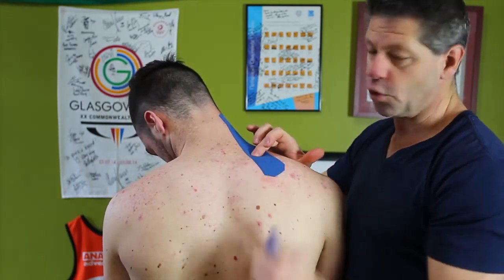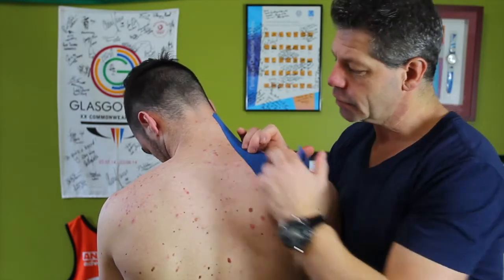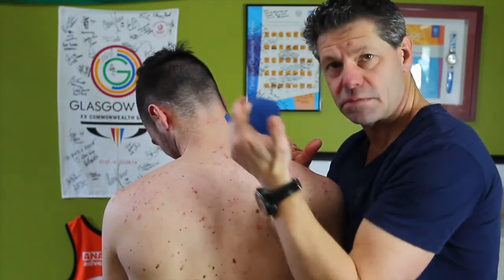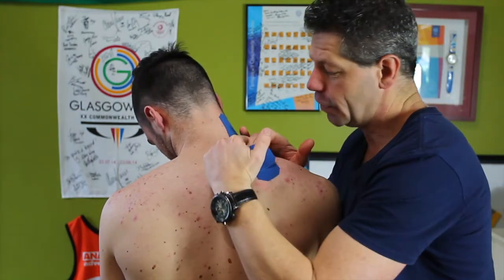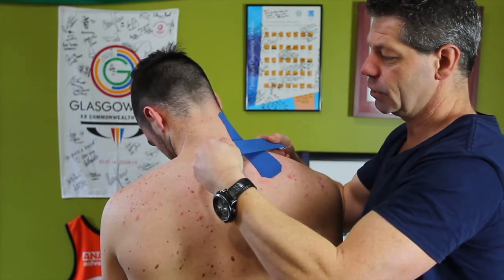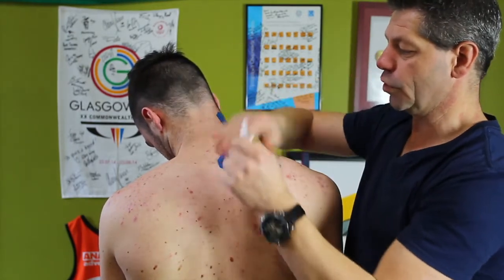The trigger point will be down almost near the attachments, so just superior off that angle. It's pretty easy to find — just push down, roll backwards and forwards. Cal can feel that. Stab decompression here, coming across, pulling off there.